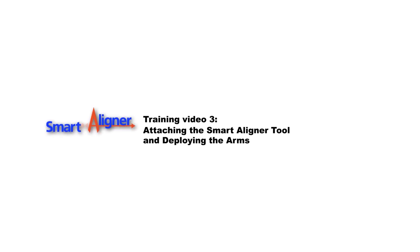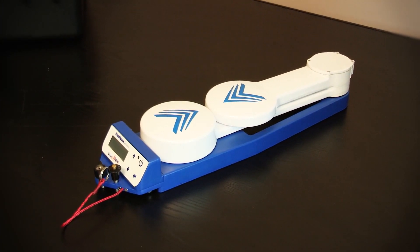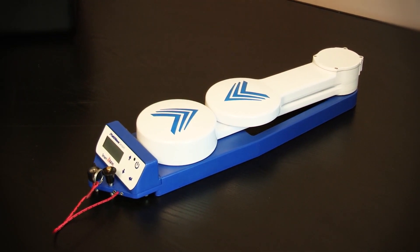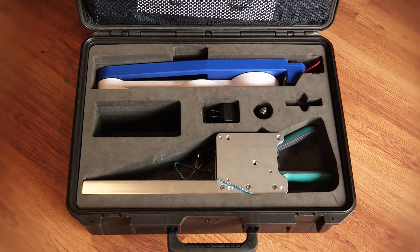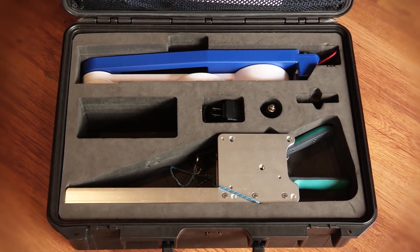This is the training video for learning about how to mount the smart aligner tool to the bracket and deploying the arms. The smart aligner tool will be referred to as the tool for the purpose of this video. The patent pending design of the tool facilitates maximum performance with compact storage size.